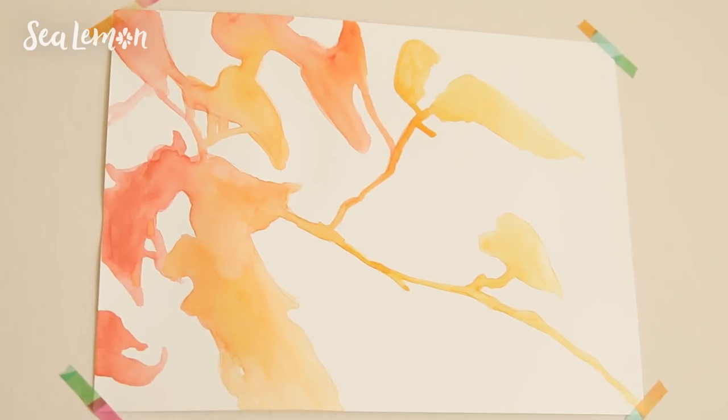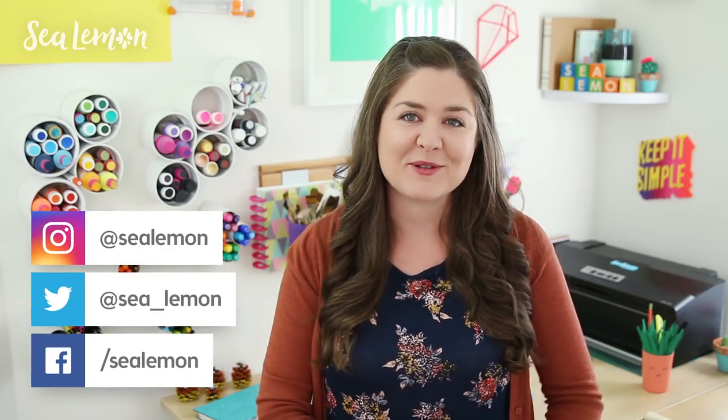If you try any of these projects I would love to see your pictures, so share those with the hashtag Sea Lemon on my social links. I also have a whole playlist full of other things you can do when you're bored, plus tons of videos on my channel. Don't forget to check out Mako's video and subscribe to both of our channels — all the links will be in the video description below. I hope you guys are having a good fall or autumn, and I will see you next time.